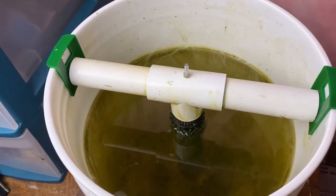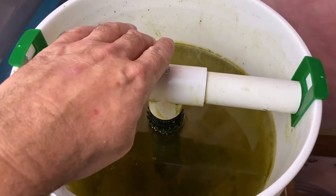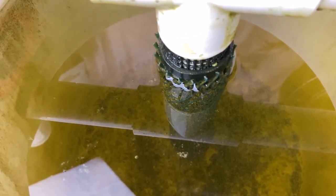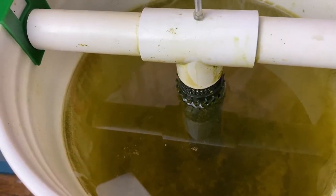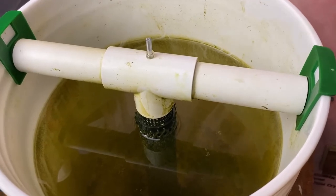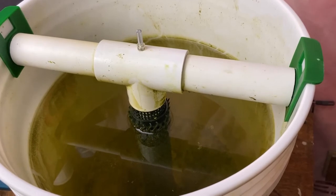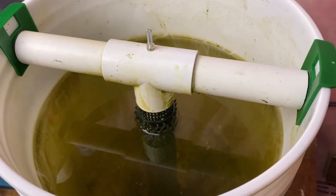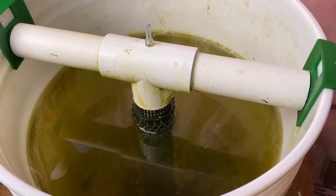My bucket is very dirty right now, but it is still working very well. The airline attaches here and blows down to an air stone at the very bottom of the tube. This tube has filter floss wrapped around it with plastic to hold it in place. It does an excellent job holding beneficial bacteria in and providing great aeration. It does trap a lot of uneaten food and waste and needs to be cleaned out every couple of days if you are feeding heavily.